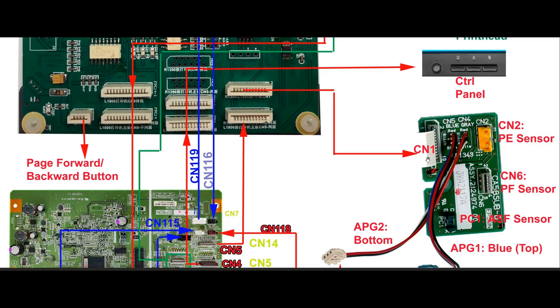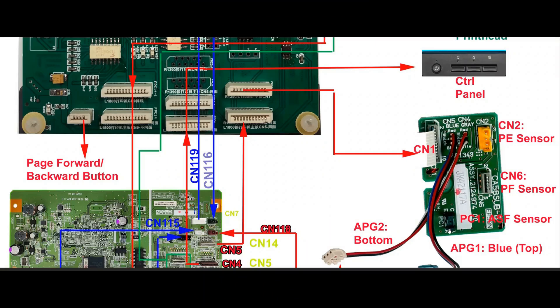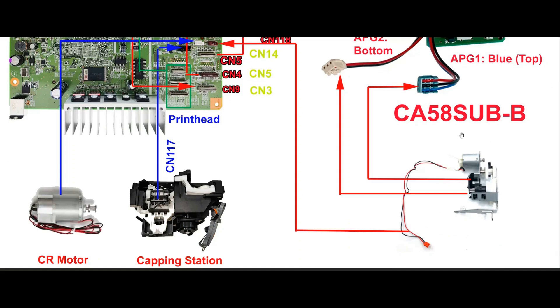This subboard communicates a couple of things. One is the PE sensor, which connects to connection number two — the yellow socket — and PE means paper eject sensor. See that green wire? It goes all the way to the other side of the printer. When the printer is low on paper, it will push a little lever on that sensor. Connection number six is the PF sensor, paper feed sensor. Paper feed measures how fast the paper is feeding, and it's measured by this clear disk — here's the PF sensor. This also has a little sensor on itself, which is the ASF sensor.